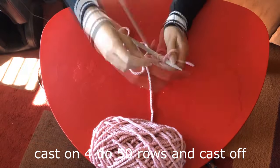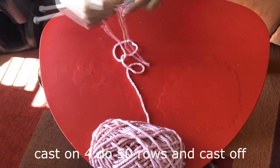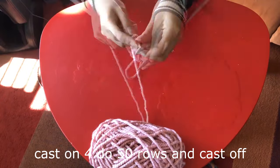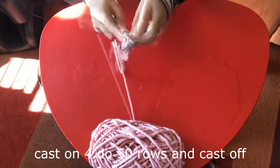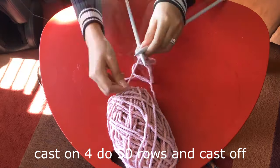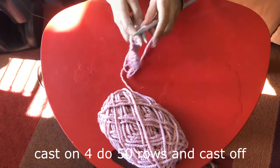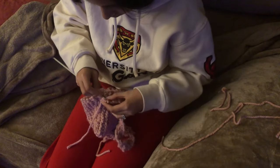Once you finish the purse part, go ahead and cast on 4, then do 50 rows and cast off — this makes your strap. Be aware that your strap is going to stretch a bit when it's over your shoulder and you have your phone or any weighted item in it, so you may want to make it a little shorter than you think it needs to be. Also keep in mind that we are stitching it to the purse, so we'll be using a little bit to attach. Leave long strings on the ends of these two.